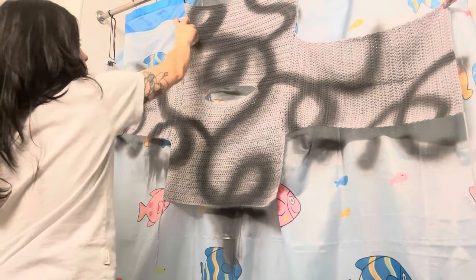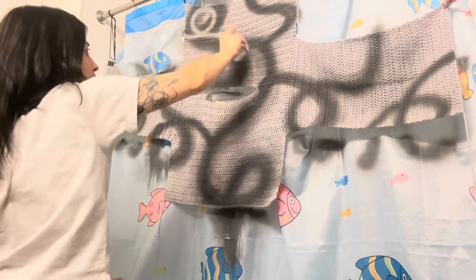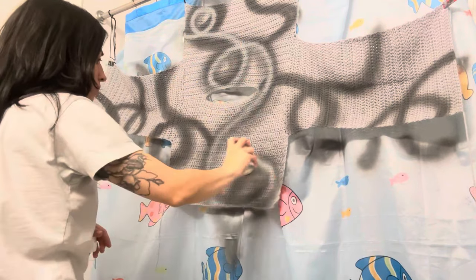I grabbed some leftover white spray paint that I had and decided to layer the colors just to add more dimension.